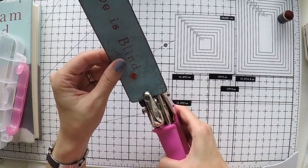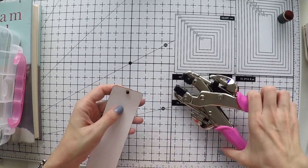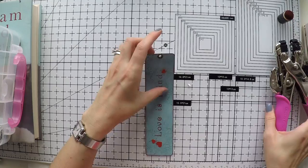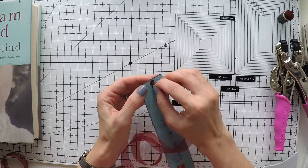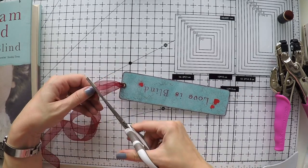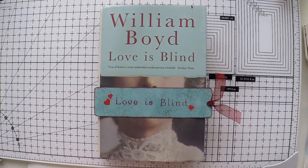I'm using my quickie pen to stick the hearts on the bookmark beside the title, and using the same color to give a subtle border. Maybe you don't see it clearly, but it makes a big difference — it looks more structured. I'm giving a hole to this bookmark using an eyelet, and I'll use a dark red color ribbon to complete my bookmark. This was relatively easier than the others. I love this ribbon — it really completes the bookmark and it's so beautiful.